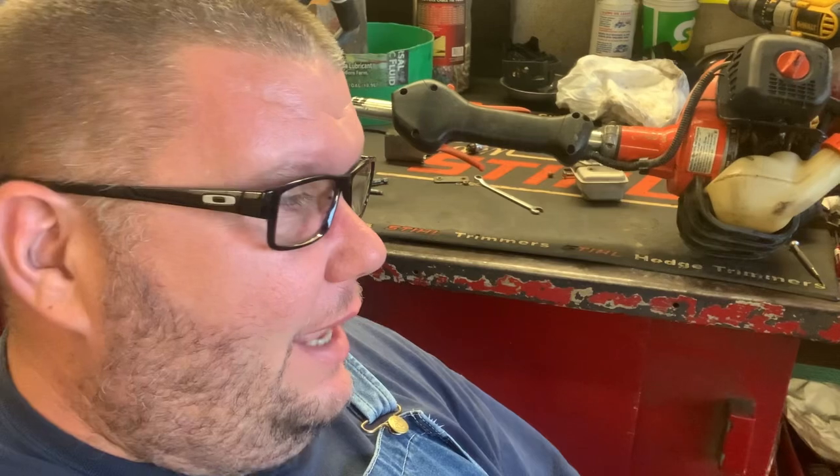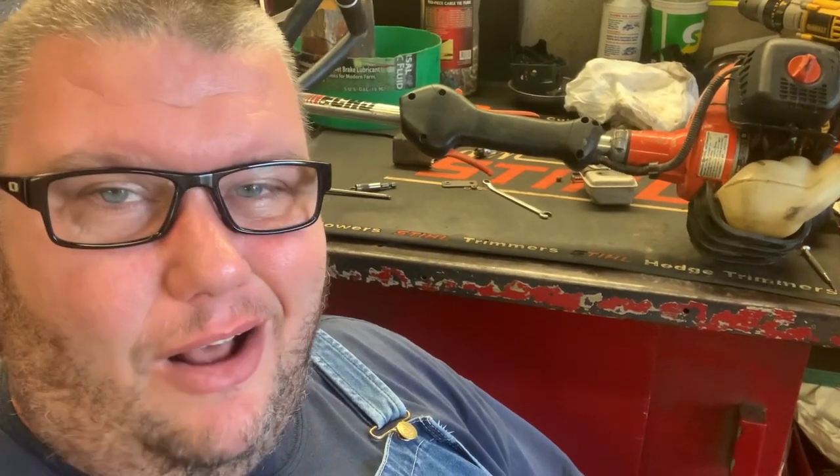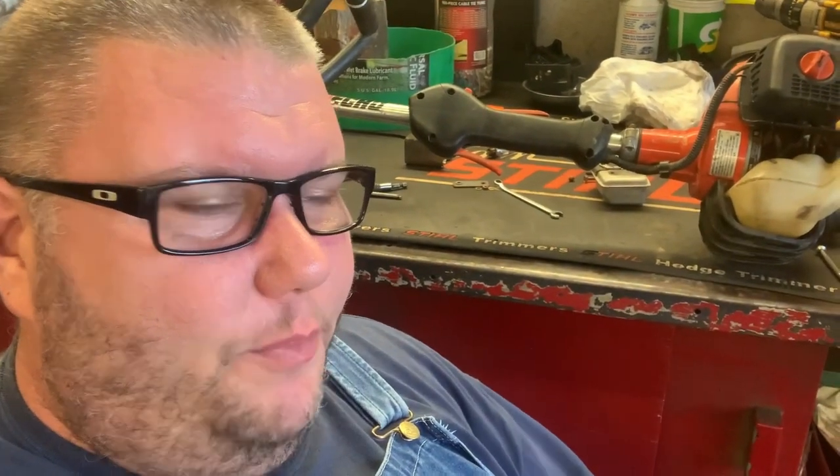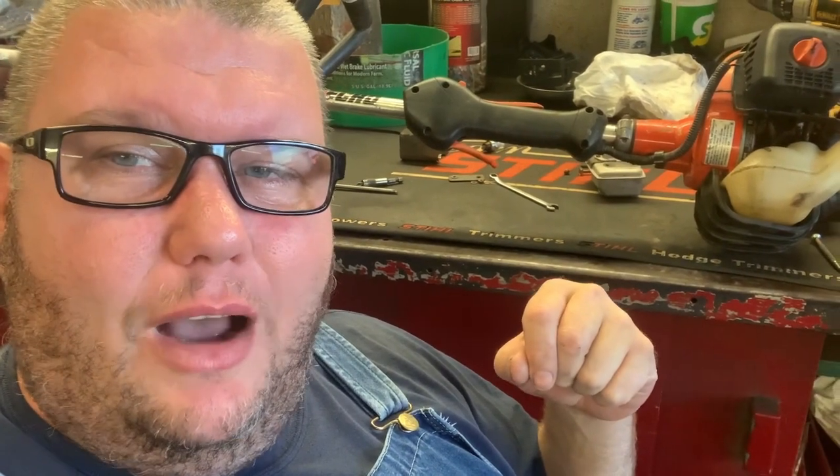Hey guys, if this content helped you out — and I hope it did — give me a subscribe and hit that bell to get all my new notifications. Right next to the bell there's a little heart, and if your heart feels it's necessary to click that, please do. Comment and let me know how everything's going, and we will catch you on the next one. Have a great day!